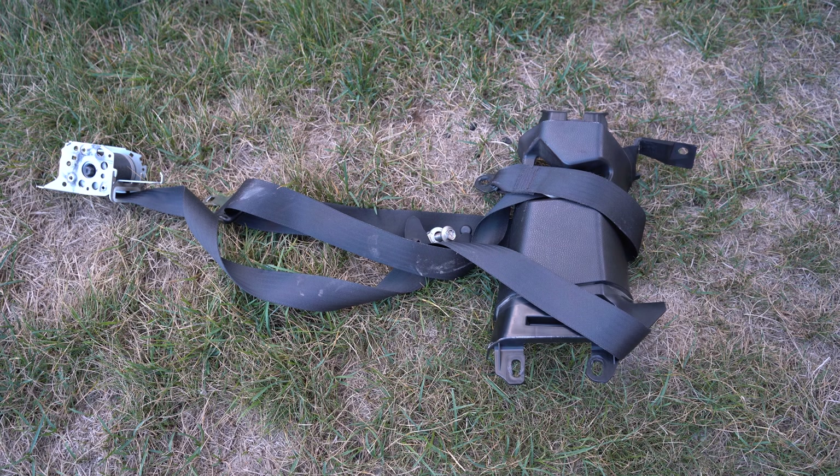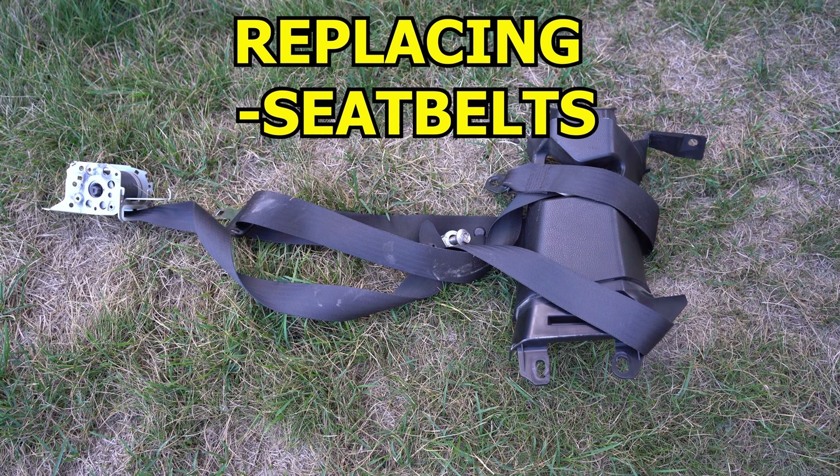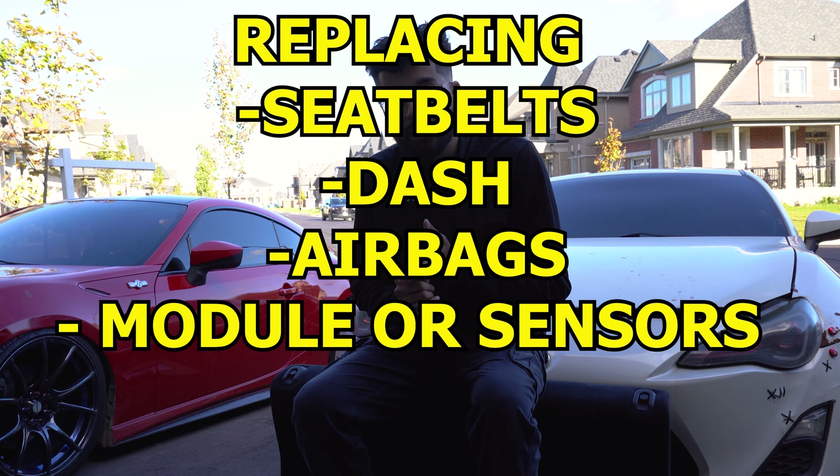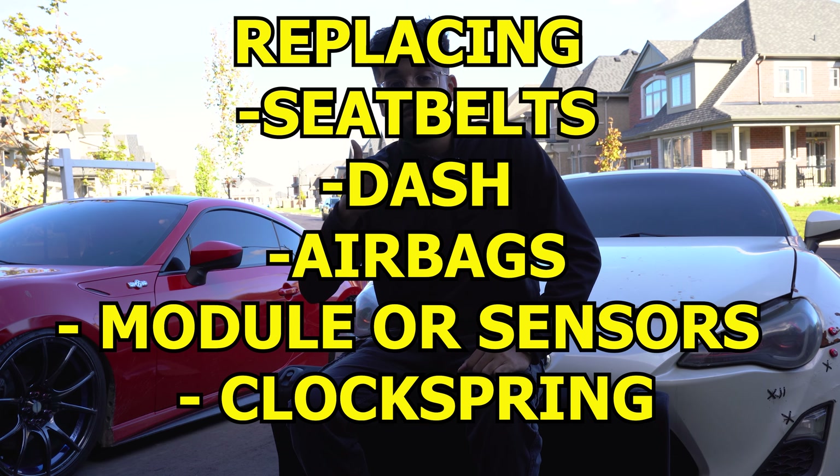In today's video we're going to try to turn the interior back to OEM. We're going to replace the seat belts, replace the dash, replace the airbags, replace any necessary airbag module, tackle the clock spring issue, and I went ahead and picked up an aftermarket steering wheel — you'll get to see that in a bit. Let's get started.